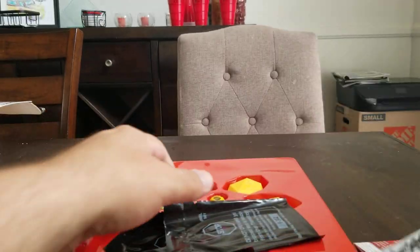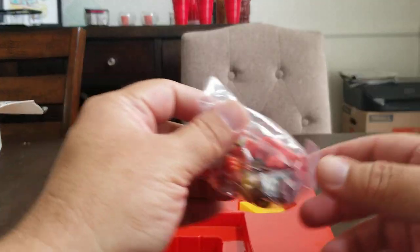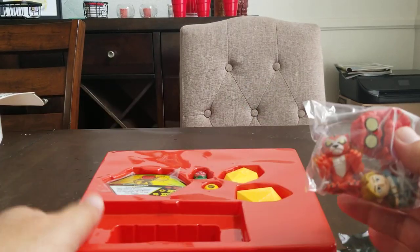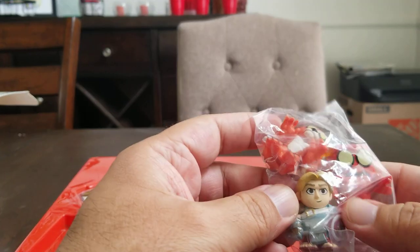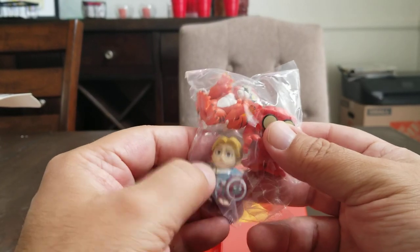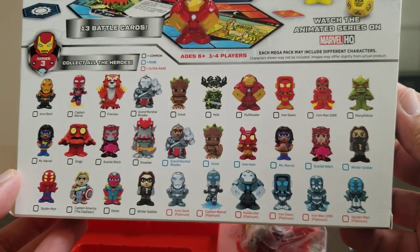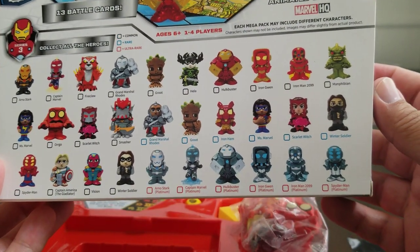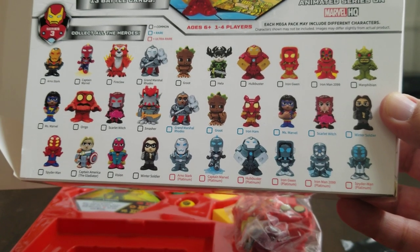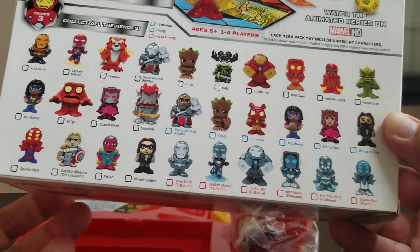Everything is pretty much the same. You got your stuff and your heroes. Since these ones are unveiled I can see who I have — some pretty cool figures. It looks like I have the Vision, and a few others. The person I really wanted is Hela, and that is who we have here. It's a pretty cool cast. I like the Hela, I like the Hulkbuster — or both Hulkbusters. You got two Ms. Marvels, you always have a Groot. I have more Groots than any other character — so many Groots.